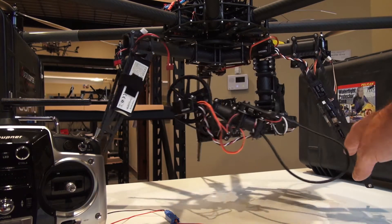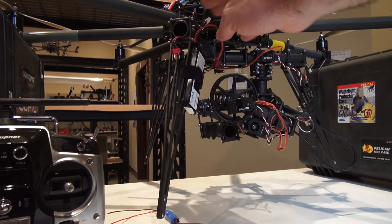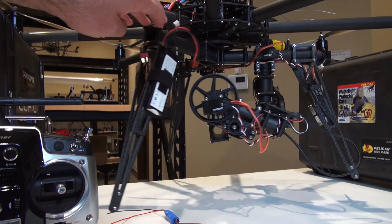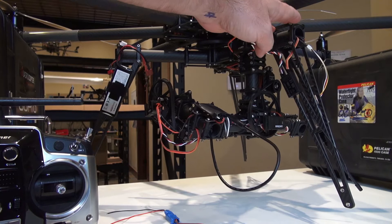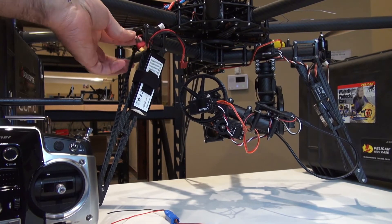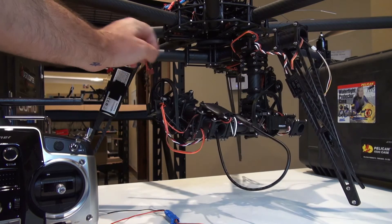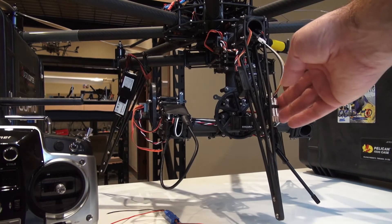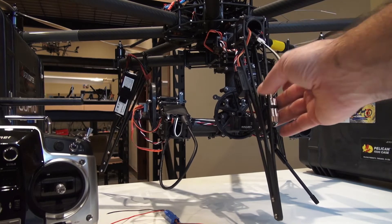First, to power all of this, is our 3S LiPo that's putting out 12 volts. That is the voltage the LaMate runs off of, so the battery is just going to plug into this Deans connector. We chase these wires through these two booms out into the wiring harness for our LaMate, so that's getting clean 12 volts right there.